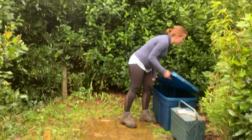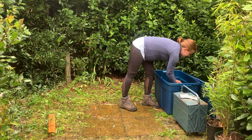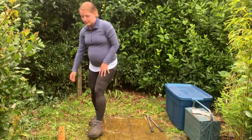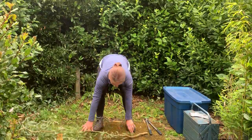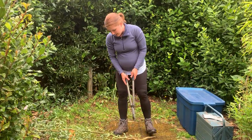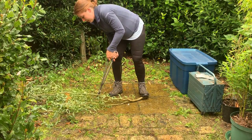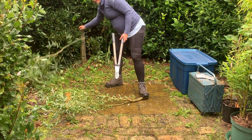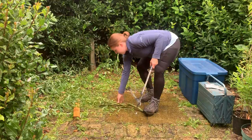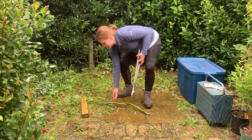So my loppers are in here in my toolbox. I'm going to use my bow saw. And I'm going to use my loppers to cut my wood here. So to begin with I am just going to carefully select the length of wood and cut off those side branches I don't need.